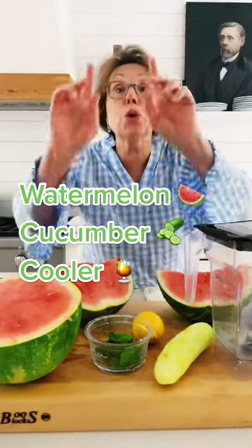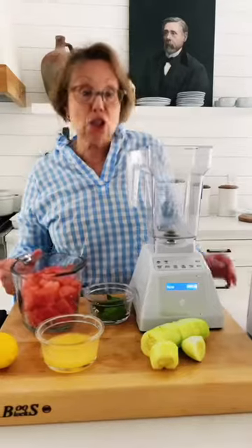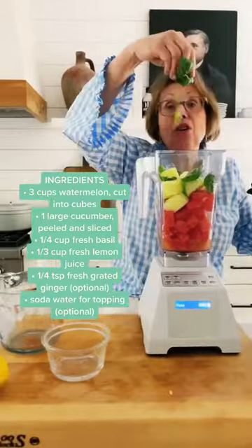Hi, it's Babs making a watermelon cucumber cooler. First we need three cups of cubed watermelon. Now we're going to put everything in a blender: freshly squeezed lemon juice, cucumber, and fresh basil.